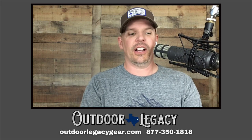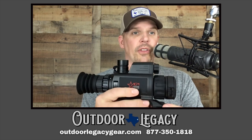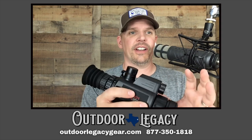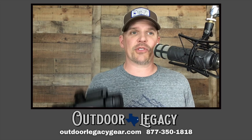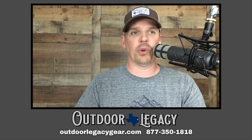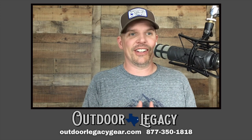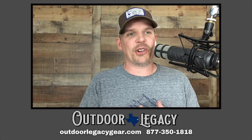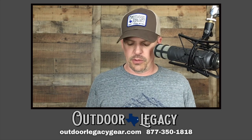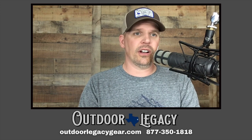Hans and I are not big Wi-Fi streaming guys, but I'll tell you why it is nice on this kind of optic: so many customers have mentioned this — as a father, a lot of people are taking their kids out on these units, teaching them to shoot. Whether it's night hunting or daytime deer hunting since it's full color, with Wi-Fi you can see what they're seeing while they're doing it. That way you can make sure they're on the right animal — so it's really nice to know what they're looking at.